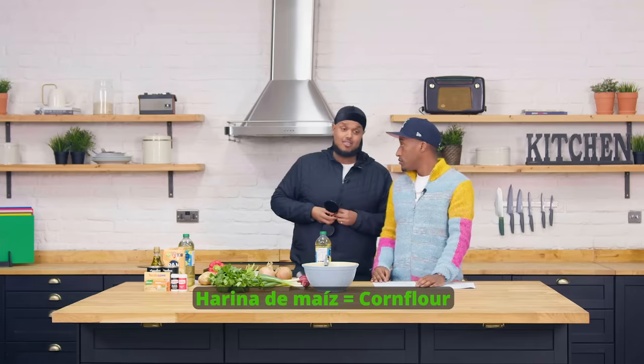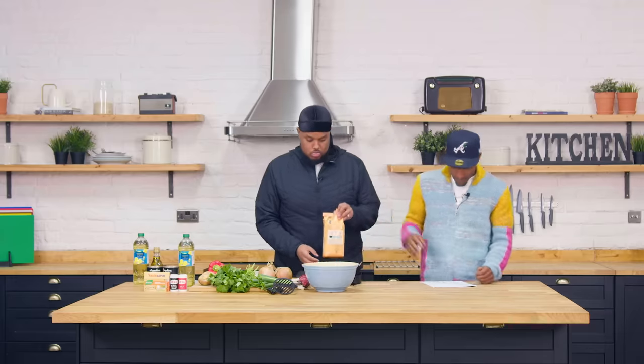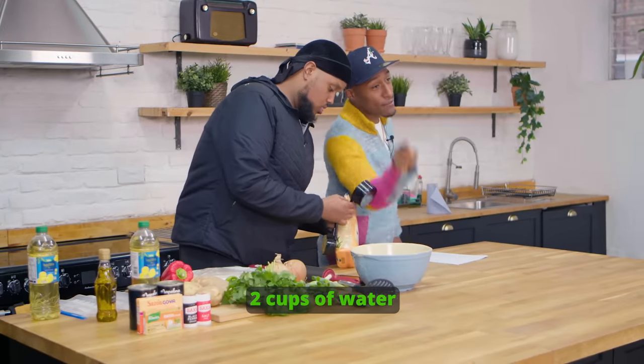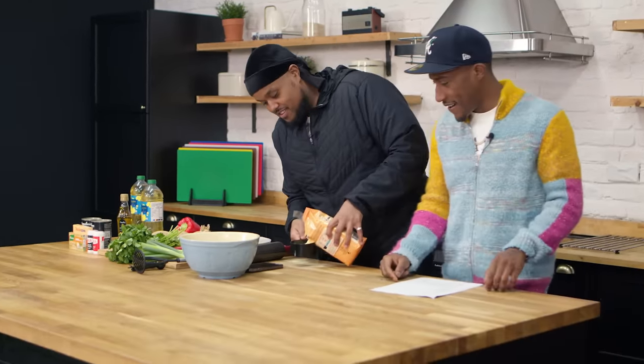Harina de maiz. English - corn flour. There we go. I love this. Maiz means corn. One and a half in there. Dos tasas de agua - two cups of water. Or tasas in Colombian Spanish. I just taught you. Basso. There we go. Yes. Correct.